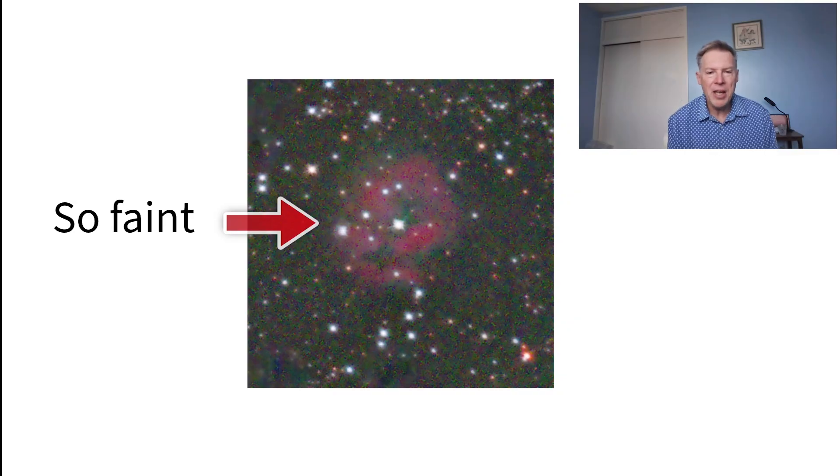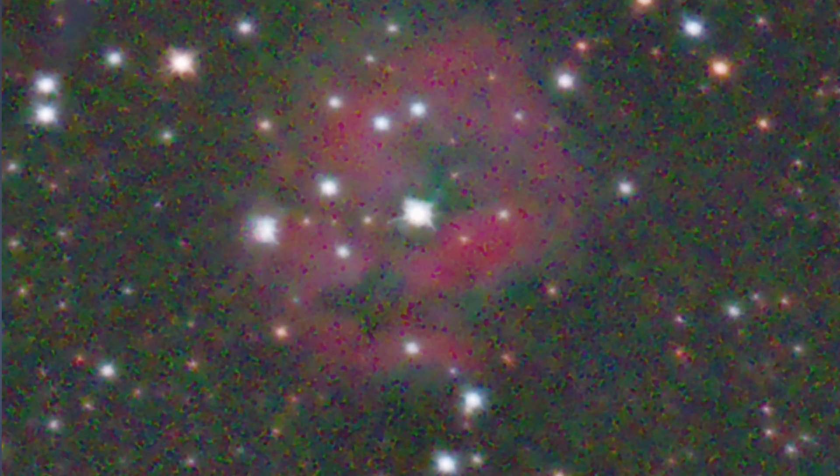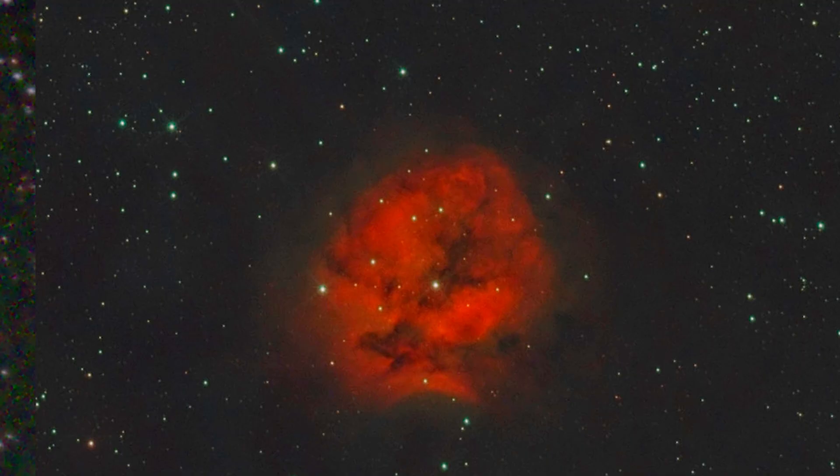For years my trusty DSLR was my astrophotography workhorse. It's versatile, I know how to use it, and I've got some shots with it that I genuinely love. So I'm not saying don't use the DSLR — absolutely not. But this right here is the wall I kept slamming into. I spent over one thousand dollars on a dedicated cooled astronomy camera to finally break through this wall.